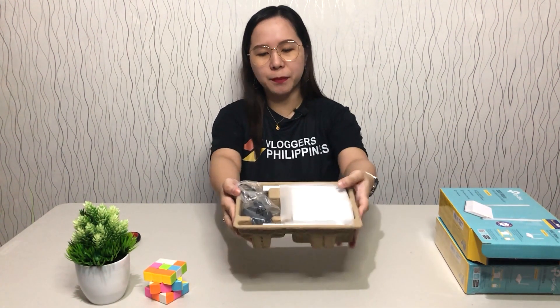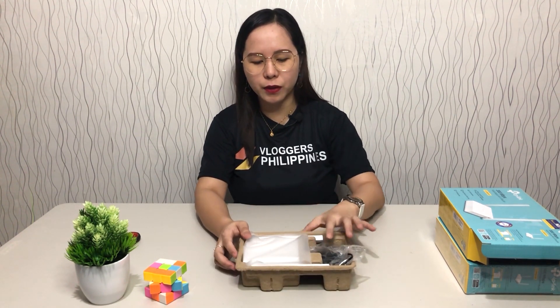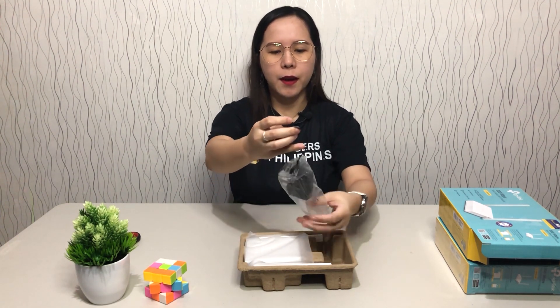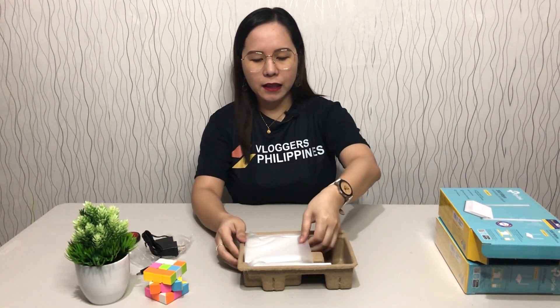This is all that's inside the box. As always, there's the cardboard packaging — I really love their cardboard because it has a nice design and it has a partition or compartment. Of course, we have here the power adapter, which comes in plastic wrapping. And this is the router itself — I didn't expect it to be this small.